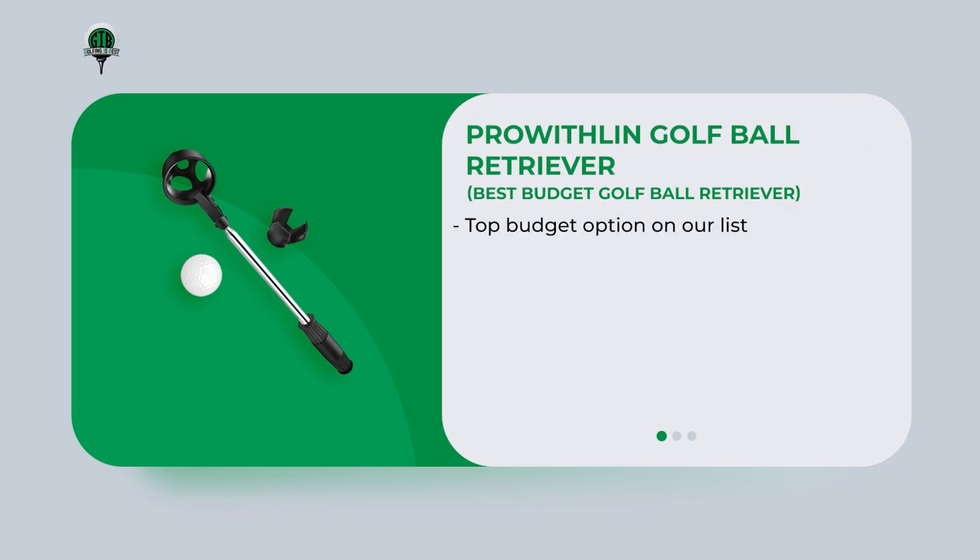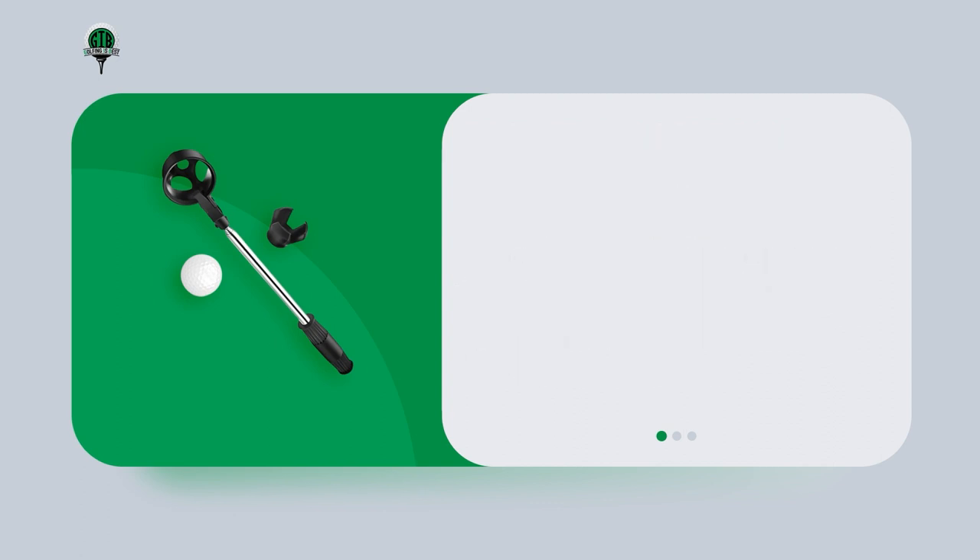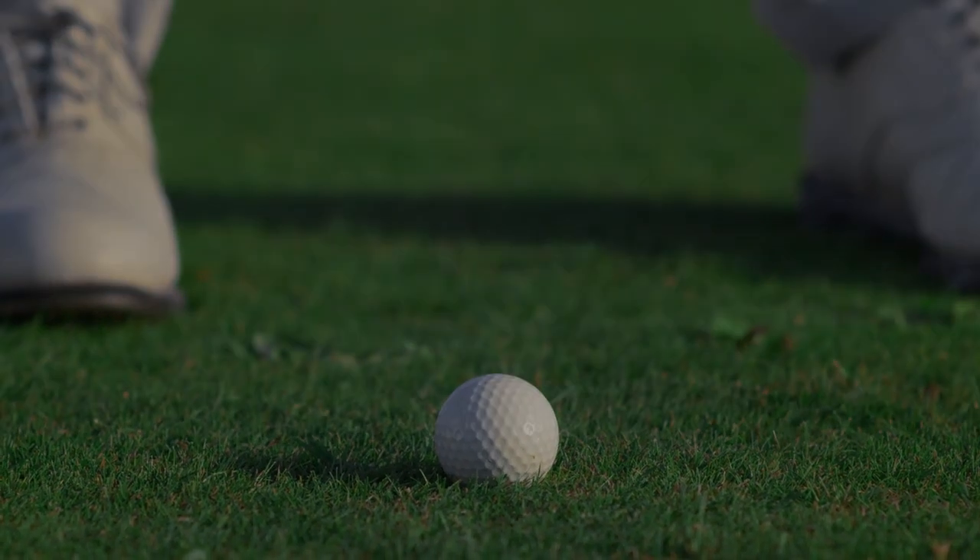The Proethlin golf ball retriever is the top budget option on our list, offering unparalleled value for money. Despite having a reach of only six feet, the automatic locking scoop mechanism makes it effortless to retrieve golf balls. The stainless steel scoop head is adjustable and durable, while the collapsible design makes it easy to store and transport. The non-slip rubber grip handle is comfortable and secure even during extended use.